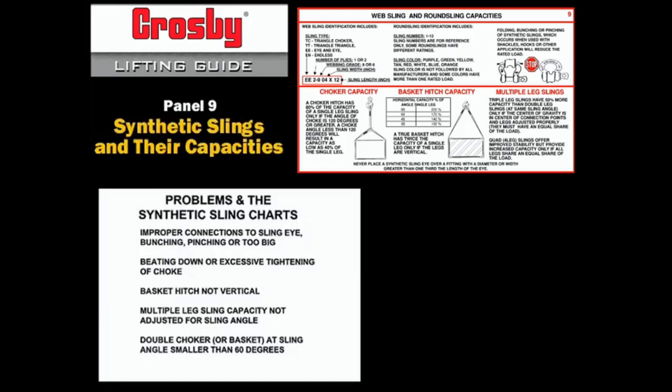The capacity of synthetic slings is affected by many factors. To ensure that the rated capacity of the sling is valid, the competent rigger must avoid several mistakes. These include bunching or pinching the sling in the hardware, excessive tightening of a choke, not adjusting the capacity of the basket hitch when it is not a true vertical basket hitch, not adjusting the capacity of a multiple leg sling for the horizontal sling angle, or the improper use of a double leg basket or choker at a horizontal sling angle less than 60 degrees.